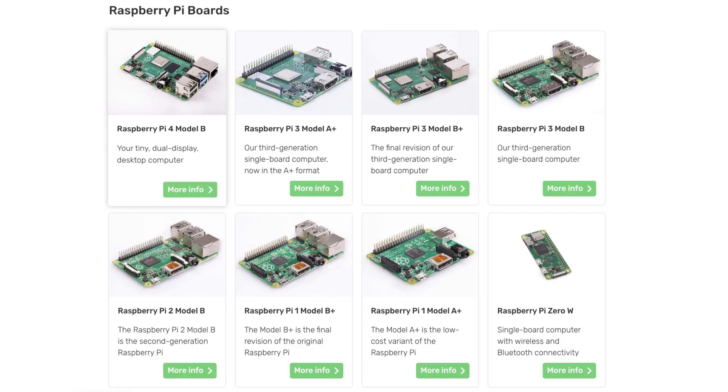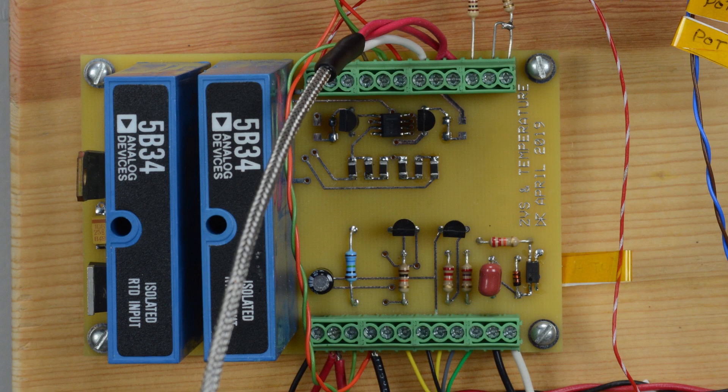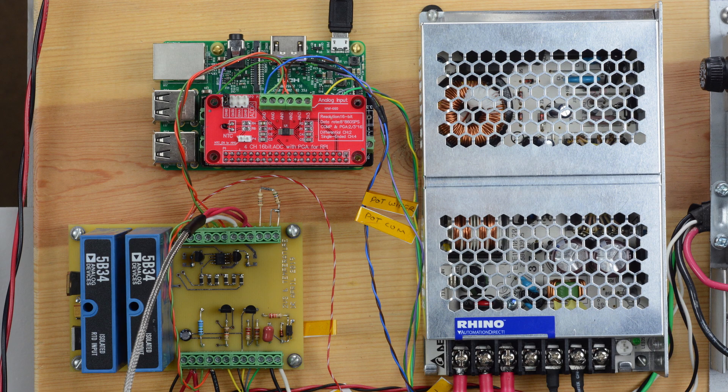Systems created from consumer electronics controllers may cost less than commercially available industrial products on a pure price and performance basis, but they lack significant mission-specific hardware and software benefits included in an industrial PLC. Do-it-yourself options can be cost effective, but they require considerable engineering time and attention to integrate hardware and software.